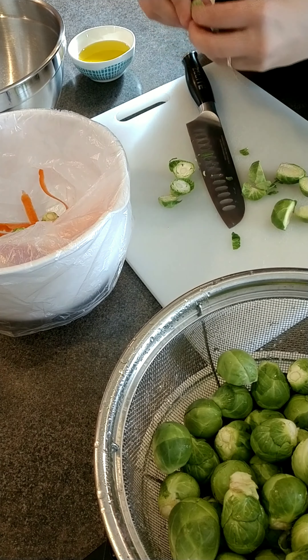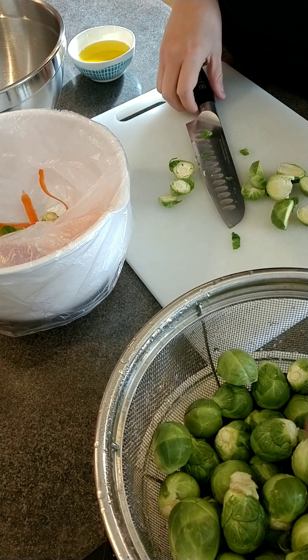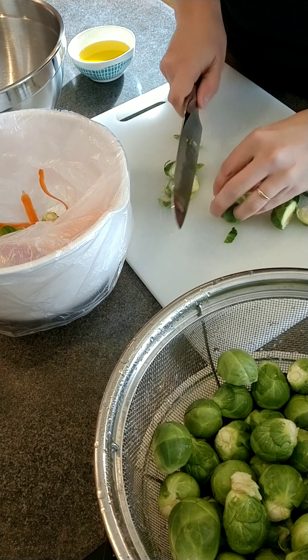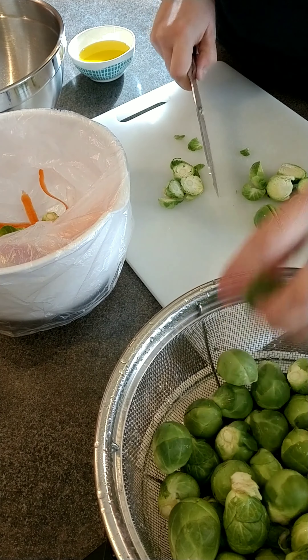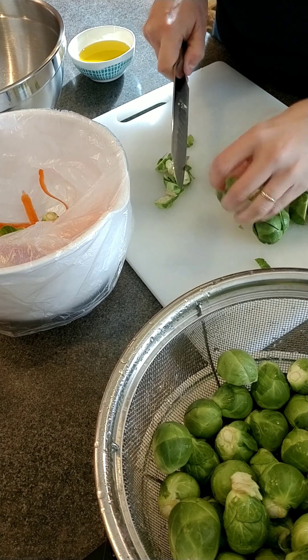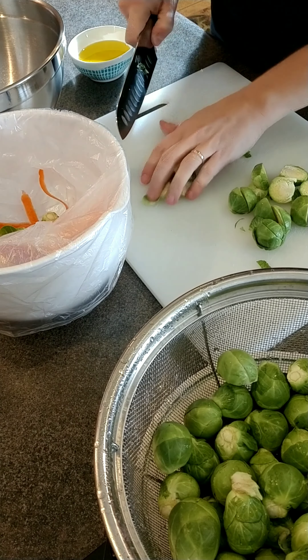These cruciferous veggies are packed with vitamins like vitamin K, vitamin A, and vitamin C. They also contain protein, fiber, and other nutritional benefits. They look like mini cabbages, but they are really related to a couple of my other favorites, cauliflower and kale.